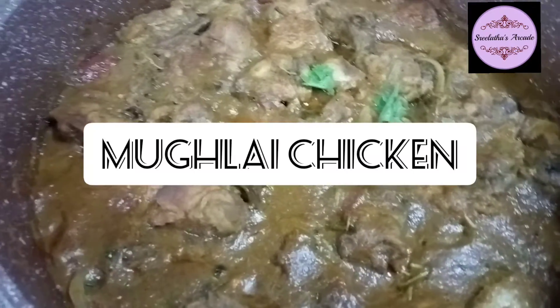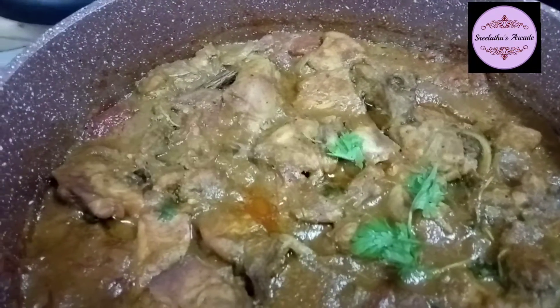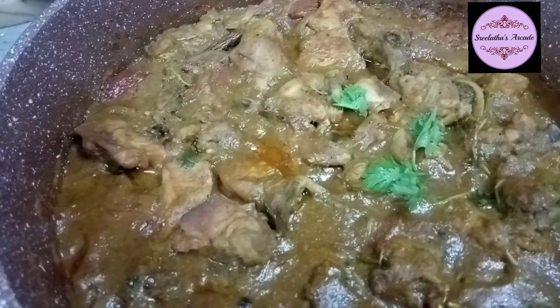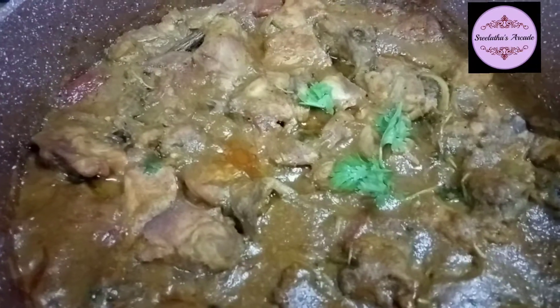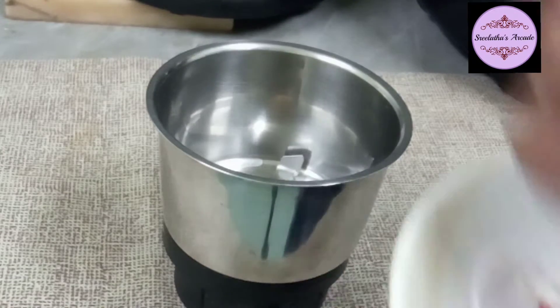Hello! I am going to take a look at the Mughlai Chicken - Mughlai Chicken Marinated.